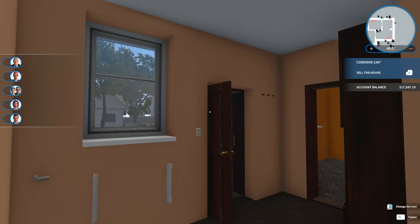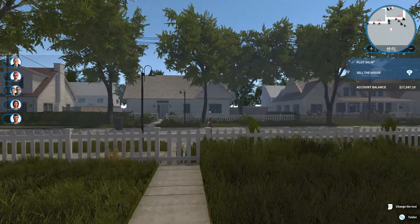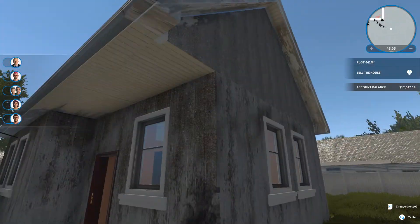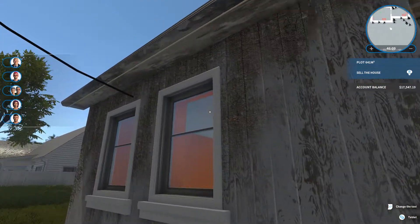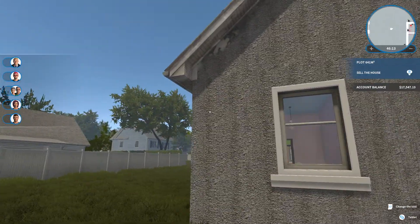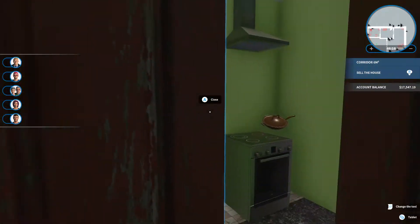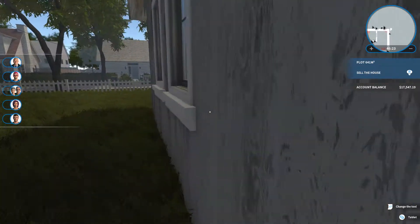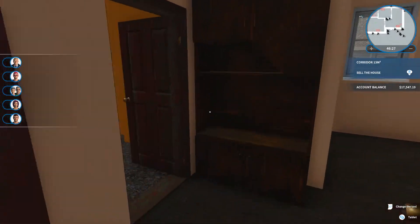Hello, everybody. This is Trevor Truck, and we are back with House Flipper. This is our house — the one we decided to build. We're putting time, energy, and money into this glorious house. And today, we're gonna fix it up. We're going to make it shine. We're going to make it so that people want to buy this house.